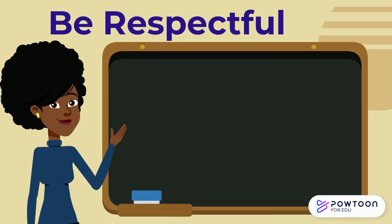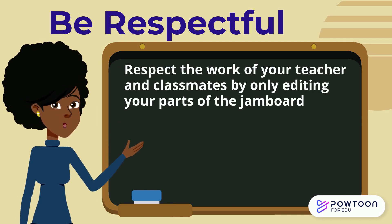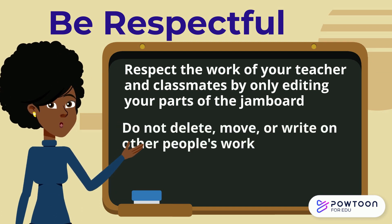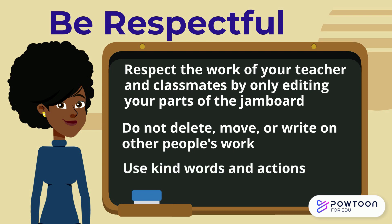Being respectful in a Google Jamboard means that you respect the work of your teacher and classmates by only editing your parts of the Jamboard. Do not delete, move, or write on other people's work, and use kind words and actions.